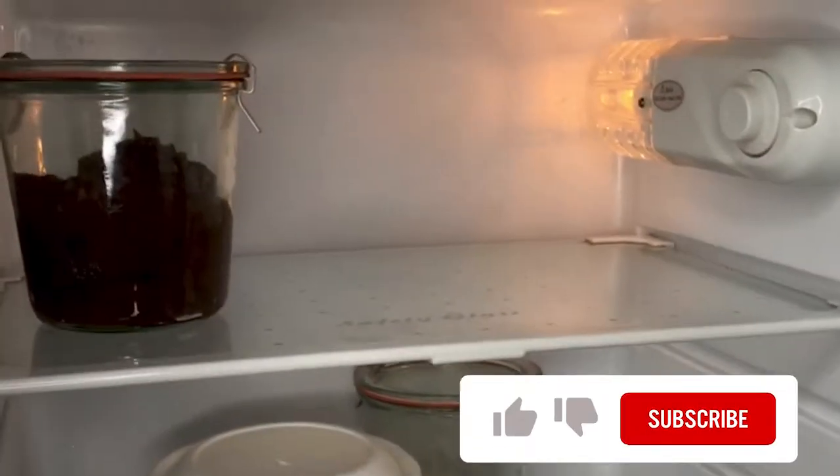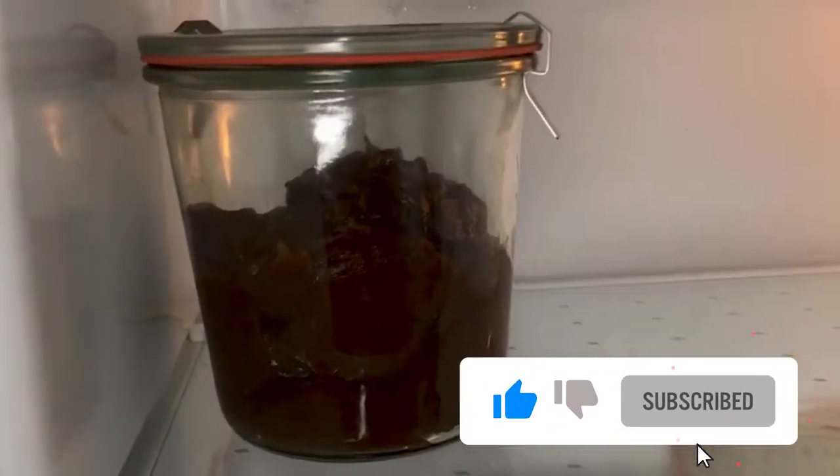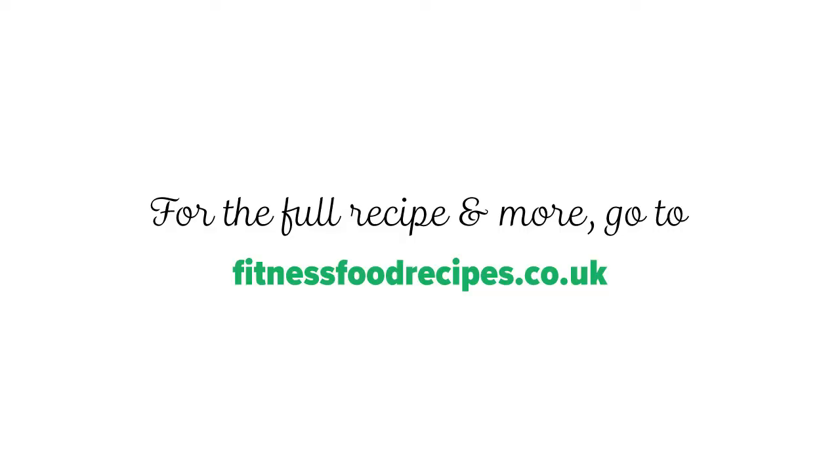If you liked this video, comment below and let me know if you find this date syrup recipe useful. Thank you for watching and I'll see you in the next video.